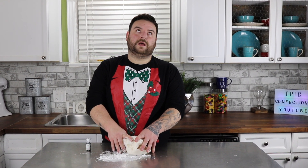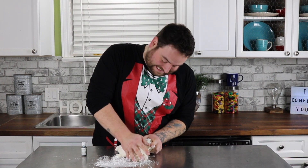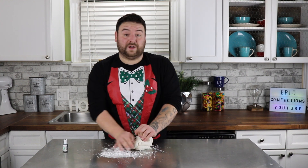For this cake I'm going to need red, white, and green fondant. I already have some pre-dyed red fondant and I'm going to dye some green fondant. You all know how I love dyeing fondant — no, that was a joke. I do not like dyeing fondant at all. I'm not impressed. I do not like dyeing fondant.